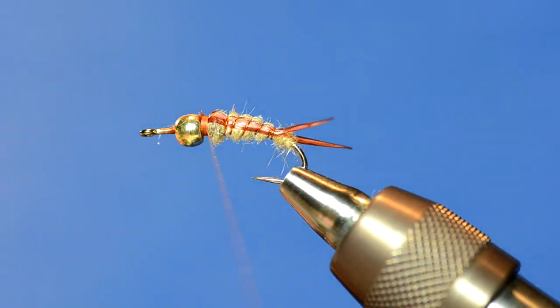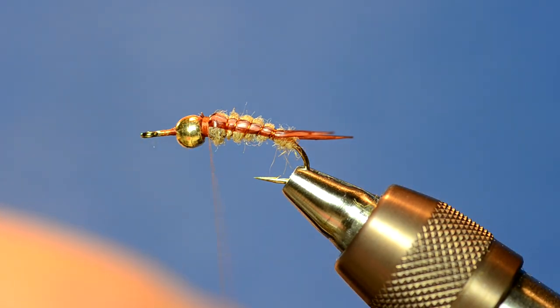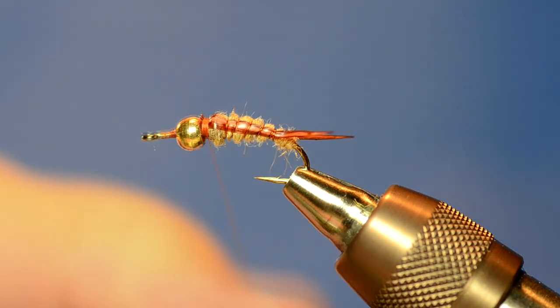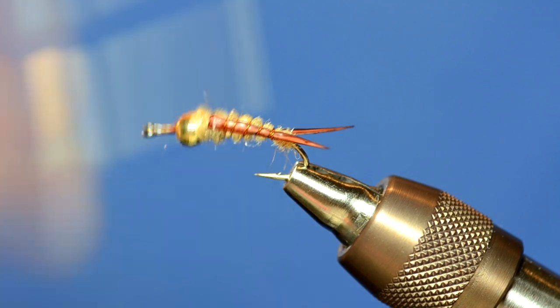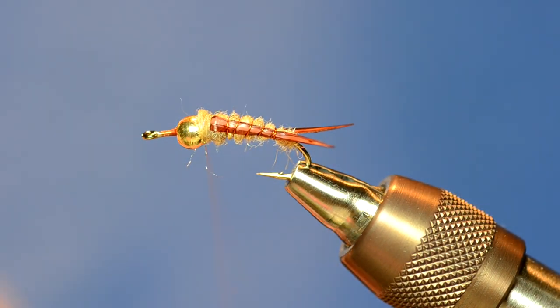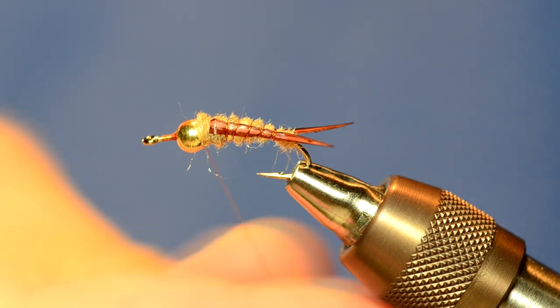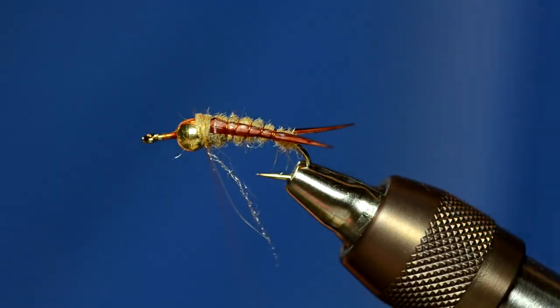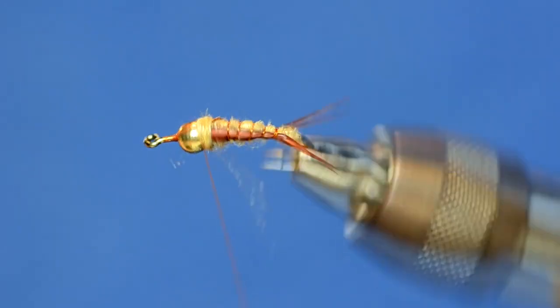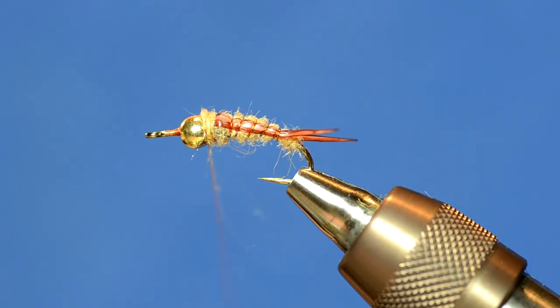At this point you could add another color to cover up the thread wraps and add a hot spot, but I'm just going to use tan — just build up a little bit of dubbing to cover it up. The body and the tails are essentially done.